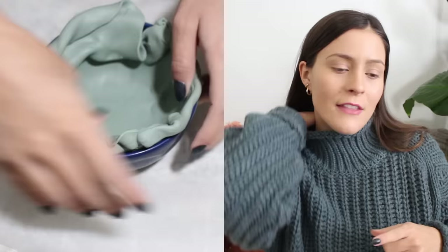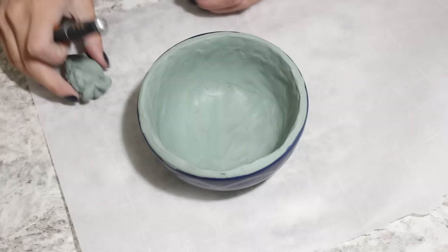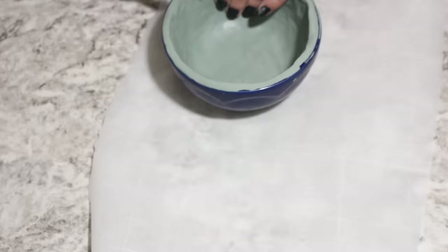Then you're just going to press it down and make it as even as possible. You will end up with some wrinkles, like this kind of a thing. I personally like the look of those, but if you don't, give it a little bit more pressure and kind of move the clay back and forth to help fill those in a little bit.